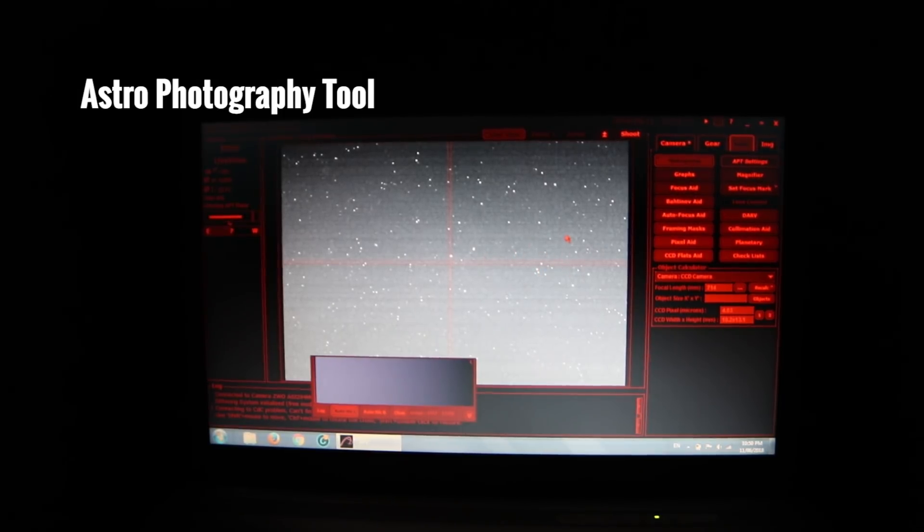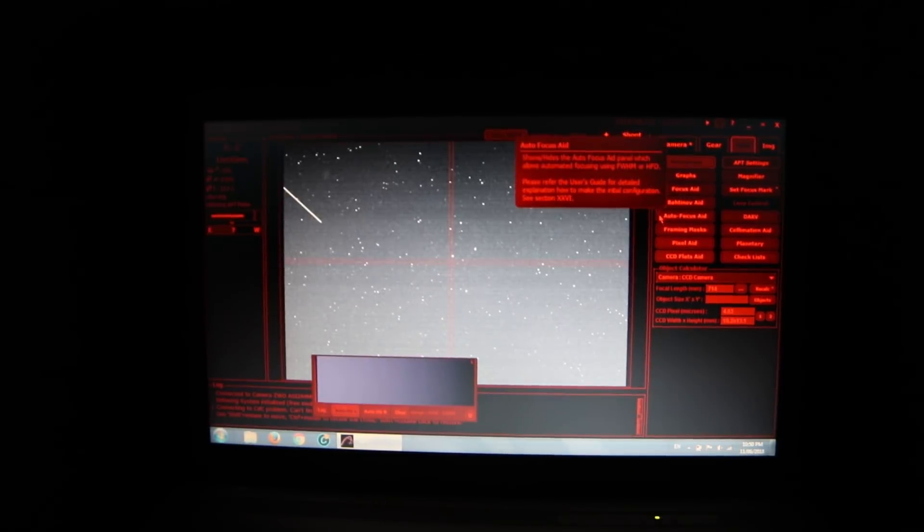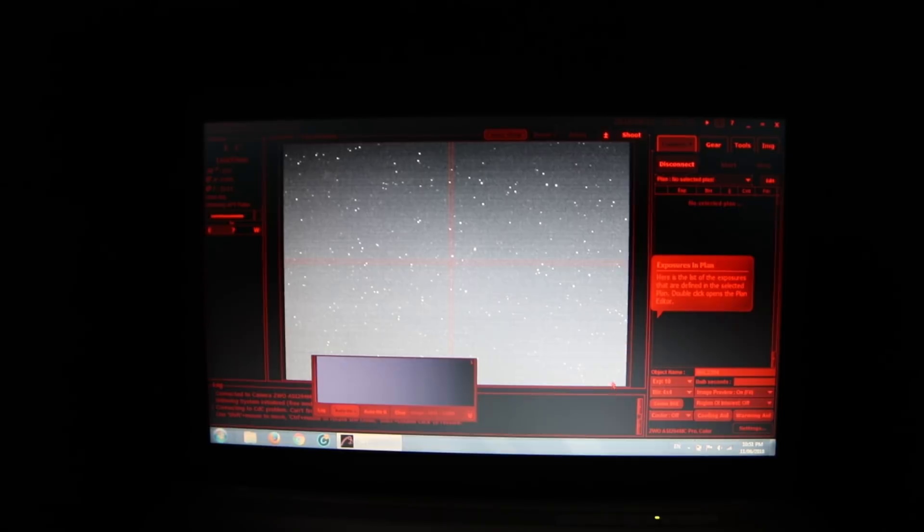You see that satellite go by? Look, another bright one going by. So if I bump up the exposure to 10 seconds you're going to see the Crescent Nebula right in here. It's just right here — you can just barely make that out. If we bump that up to 15 you'll see it for sure. So that's our target, we're pretty well dead on. I might move it down just a little bit and then I'm going to start taking some — I think I'm going to go with three minute subs tonight.